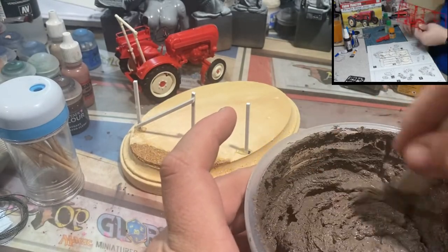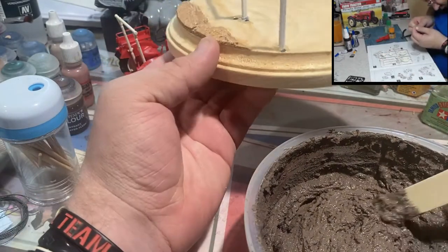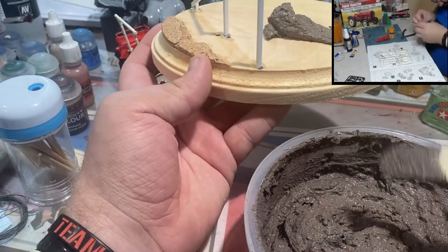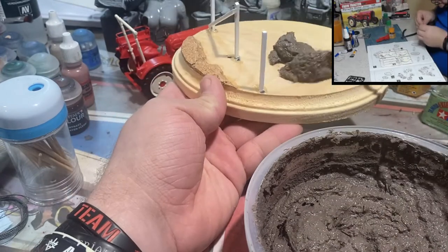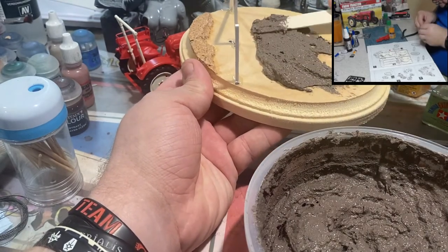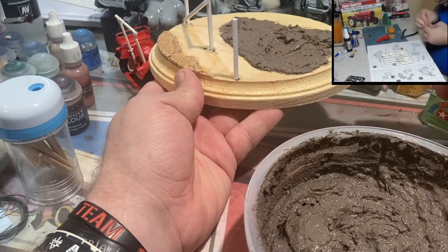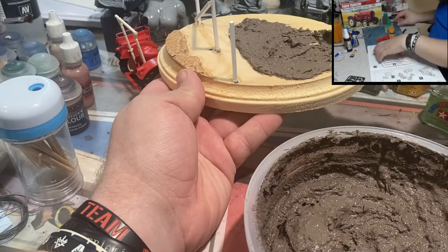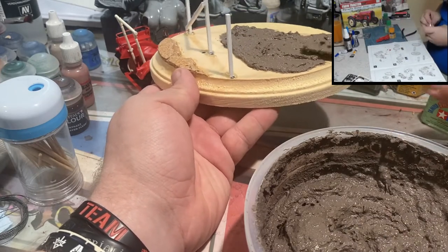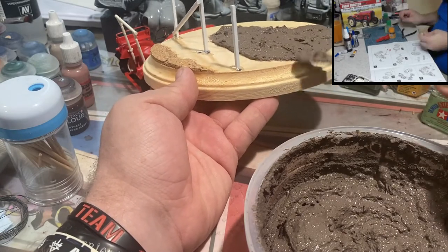Now we want to put in all of our dirt texture. If you can afford sterling mud, go for it — but for a project this large I've mixed up my own equivalent, and we'll make a video in the future about how to do that. One thing I've noticed is that the homemade version has a tendency to crack, so the thinner you put it on the less likely it is to crack and the less time you'll spend cleaning things up after.